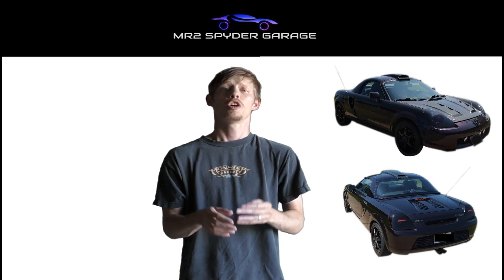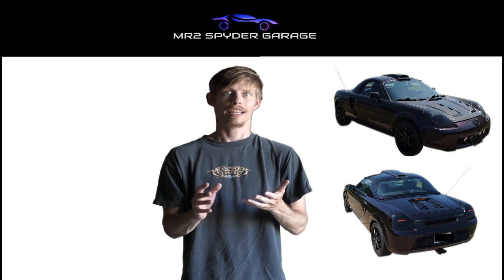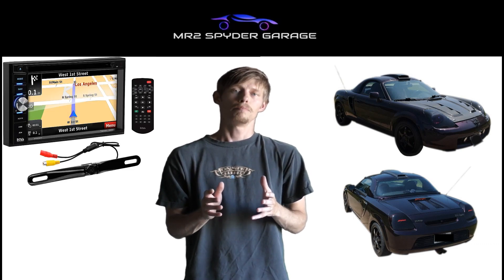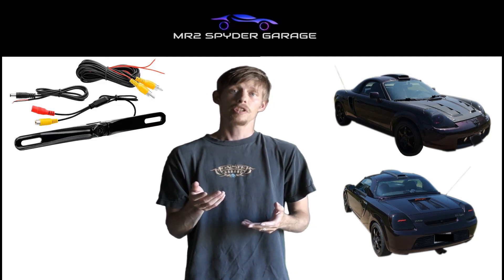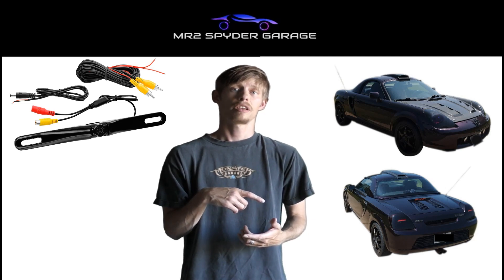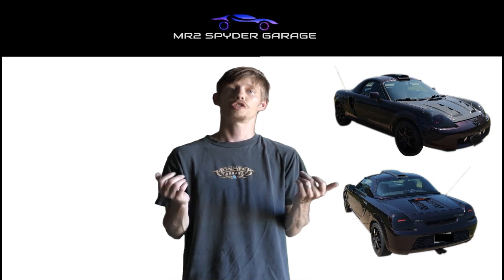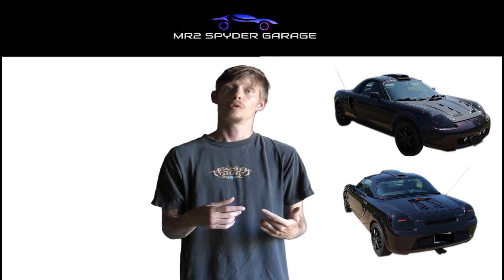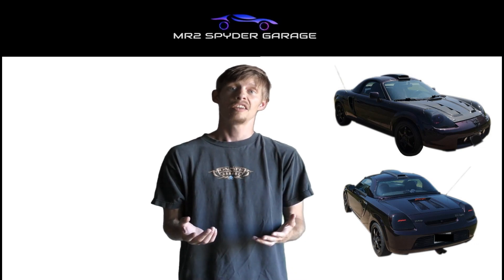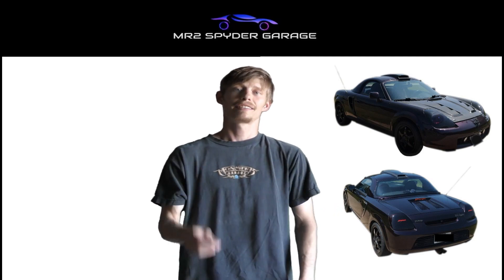Today on MR2 Spider Garage we're going to be putting in a head unit. The head unit I chose is the Boss Elite BN965BLC — it comes with a backup camera, but I'm going to use that as a front camera because I already have a backup camera in my rearview mirror. I'll show you how to wire everything together for plug-and-play, pull out the old head unit, put the new one in, wire everything correctly, and show you that it all works.